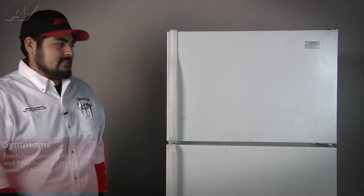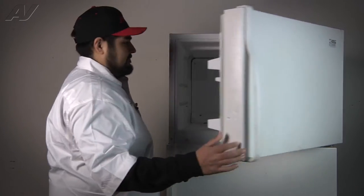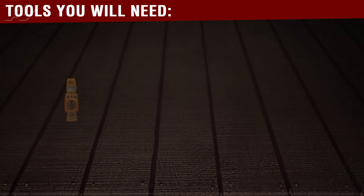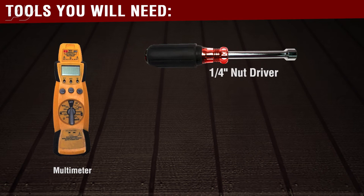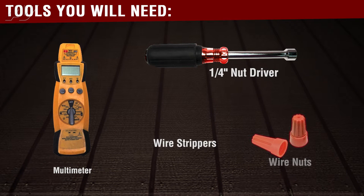We are going to open the freezer door to test several components to diagnose the refrigerator. The tools you will need to complete this repair are a multimeter, a quarter inch nut driver, a pair of wire strippers, and a set of wire nuts.